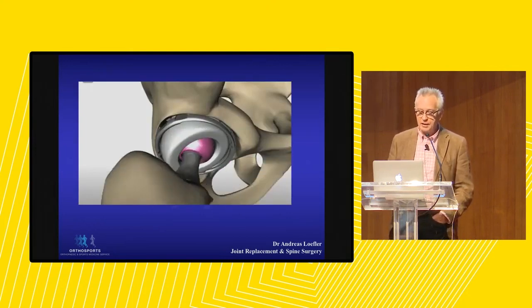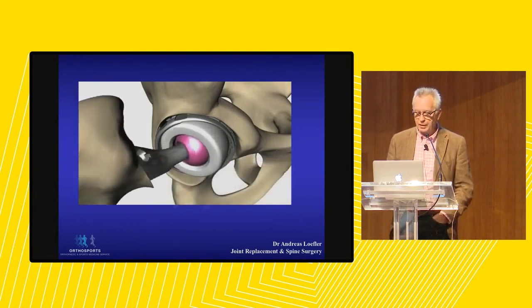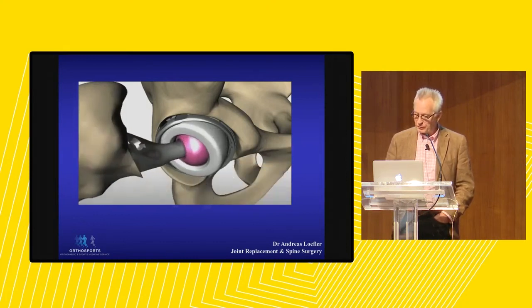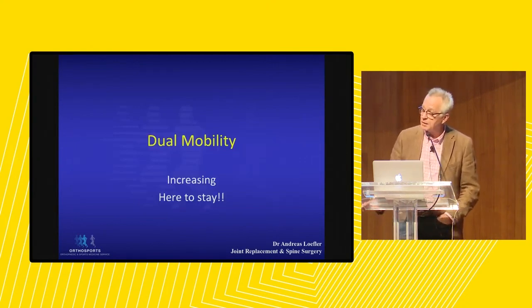Here you can see a video of what actually happens in the dual mobility — movement of the inner and outer cup. I hope you found this short presentation interesting, because dual mobility articulations are increasing and are definitely here to stay.